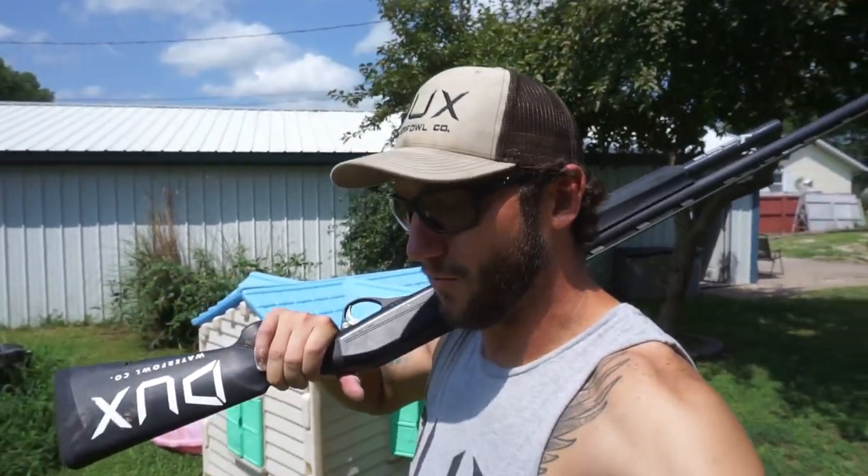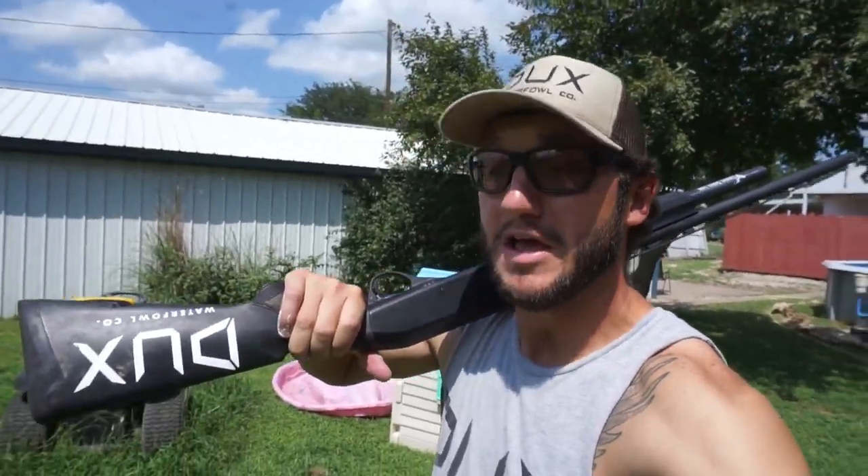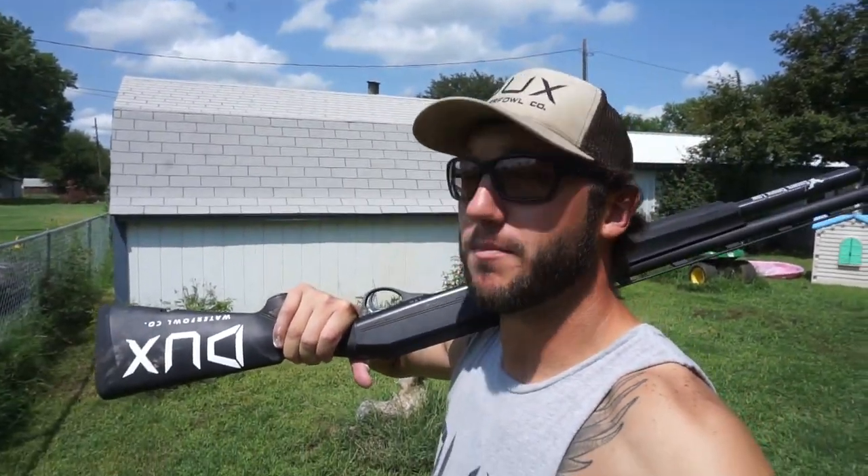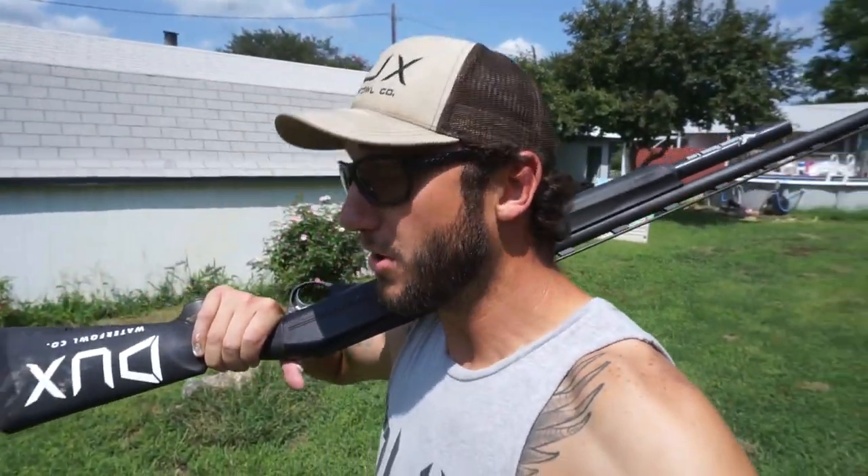Hey, welcome back to another one. As you can see, I got the gun on the shoulder, and that's what we're going to be talking about — the shotgun. What is the best gun? What's the best duck hunting gun out there, especially for you beginners trying to save a buck? In this video I'm gonna have non-biased comments about brands. I am not brand specific, but we're gonna go over the good, the bad, the ugly.